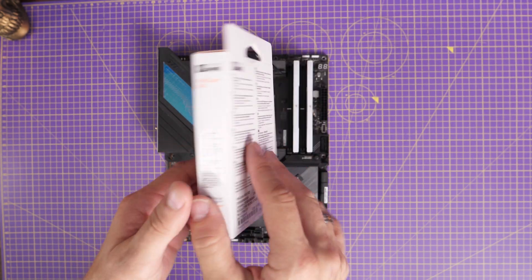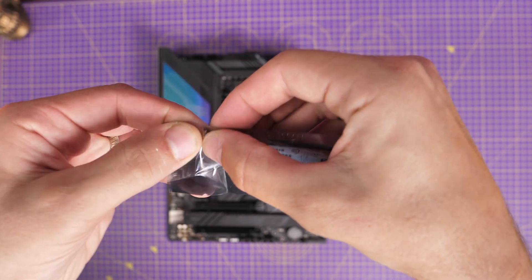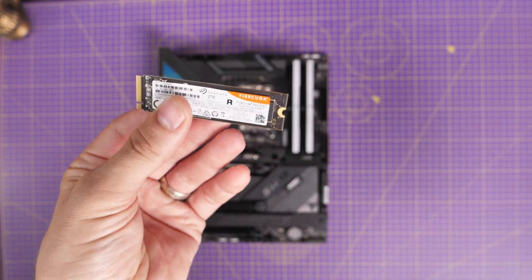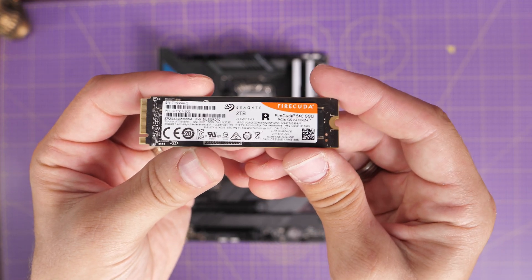Hello, this is the Provoked Prawn, and a while back I was lucky enough to get my hands on the Seagate FireCuda 540. This is a PCIe Gen 5 NVMe SSD, and what's interesting about it is the insane read-write speeds of 10,000 megabytes per second.